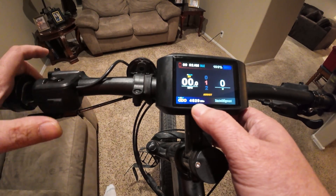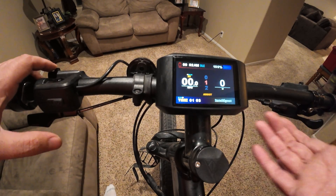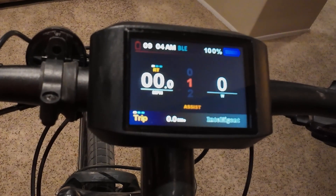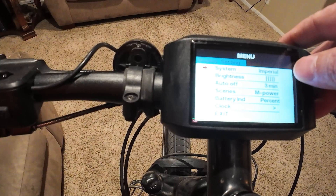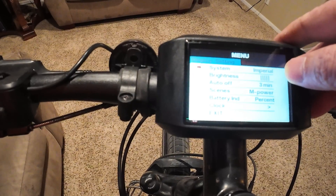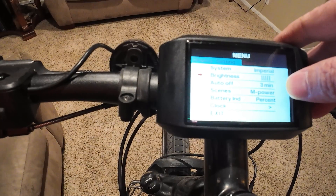Go ahead and hit the power button again and there you can see the amount of time for the current trip. Then to get into the menu system, you're going to hit the mode button twice. Now we're into the menu system. This first option is basically your miles per hour or kilometers setting. The next one is your screen brightness, which you can turn down.